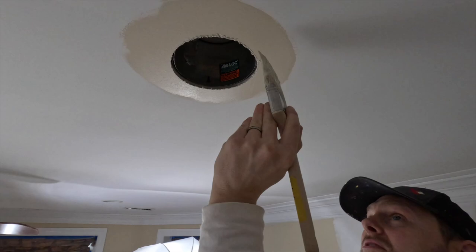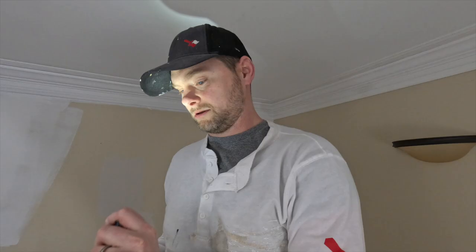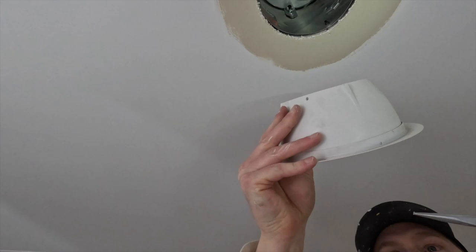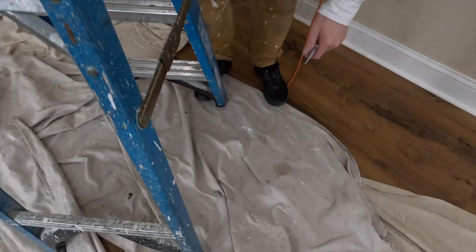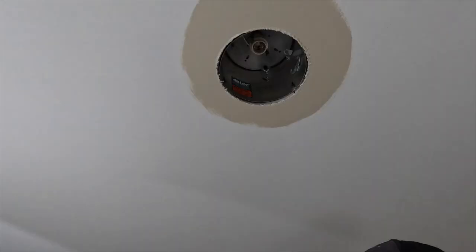Look at that sweet hole. Now we're going to put the hi-hat back up. This is why sometimes I don't take these down — they are a pain in the butt to put back up. The spring went flying, went over my shoulder.